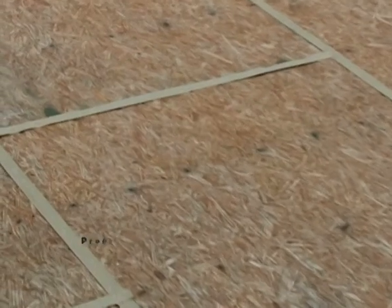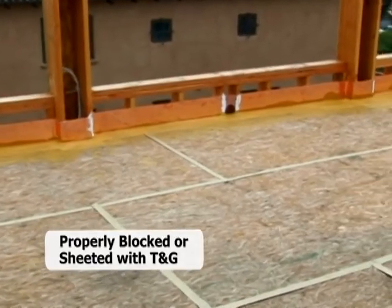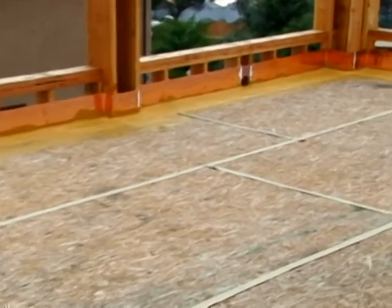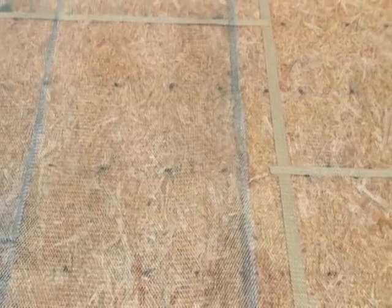If tongue and groove sheeting is not used, it is imperative that all plywood seams be properly blocked to eliminate deflection. If joists are spaced greater than 16 on center, the fiberglass and PD resin application is required. Joists should not span further than 24 inches on center. Please contact Plydeck for recommendations on all assemblies that exceed 16 on center.